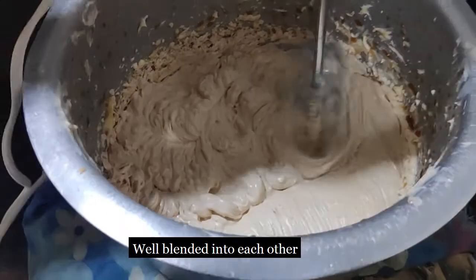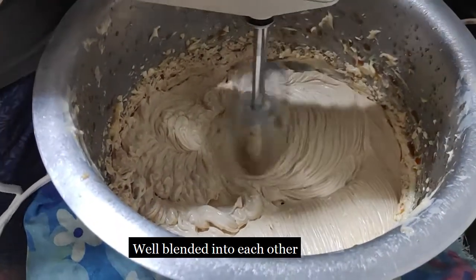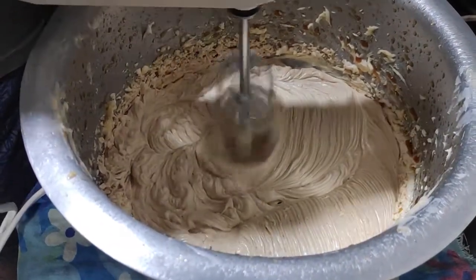Just look at how it looks now — this has been at least 5-7 minutes of continuous blending on high speed.